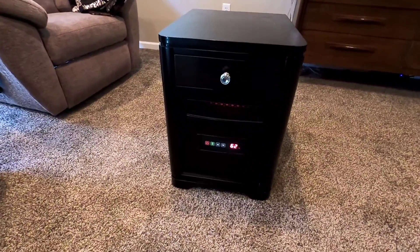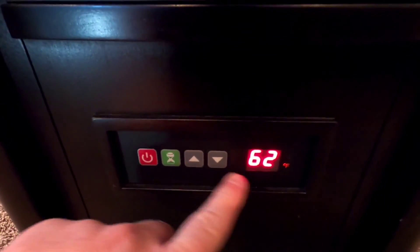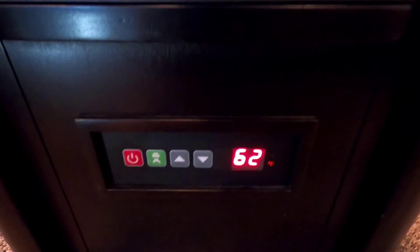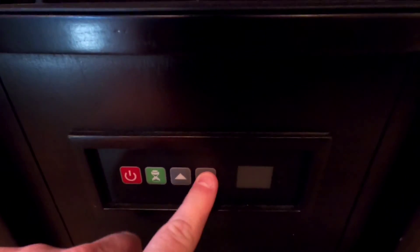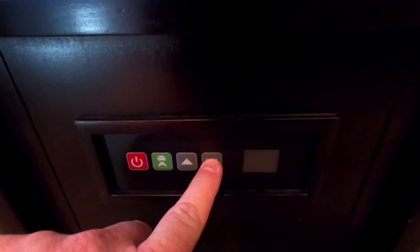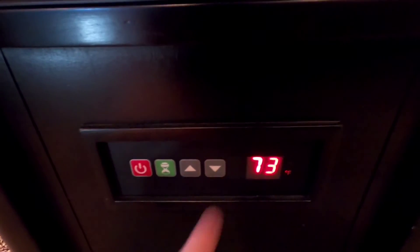I've got this in the basement and you pretty much have to keep it right wherever you're at — it's not going to heat a whole basement. When you're not pressing any buttons, the display reverts to the current room temperature. The kids had it set at 97, so say I want to just get the room up to 75.